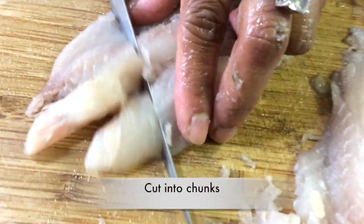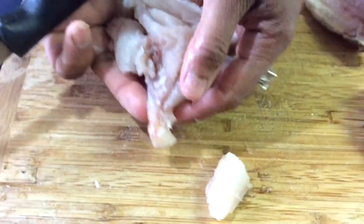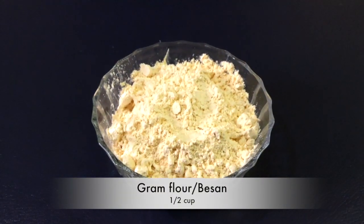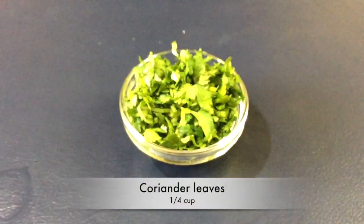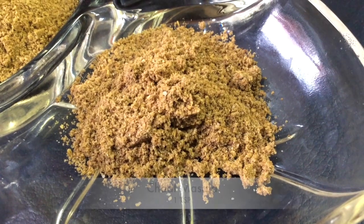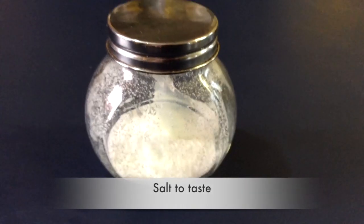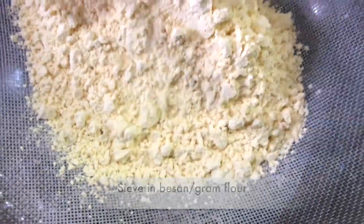We're going to cut this into chunks. All this fish has no fish bone in it, so we have one bowl of boneless fish. We're using tilapia fish fillets, half a cup of ground flour or besan, a quarter cup of shredded coconut unsweetened, a quarter cup of coriander leaves, two tablespoons of lemon juice, coriander powder one tablespoon, chaat masala one teaspoon — if you want to know how to make homemade chaat masala check the link in the description — and chili powder to taste, salt to taste, and water as required. Firstly we're going to sieve in our besan or ground flour to prevent any lumps.